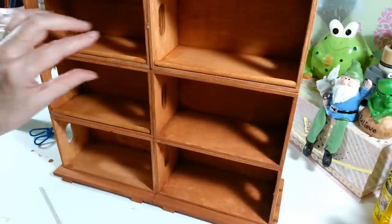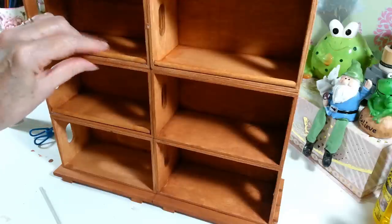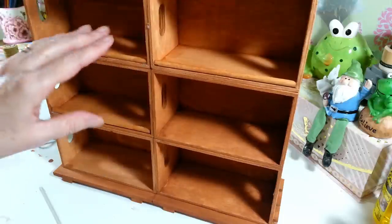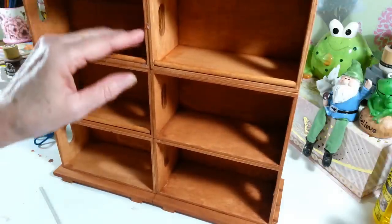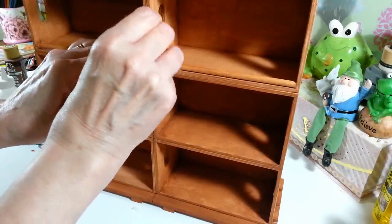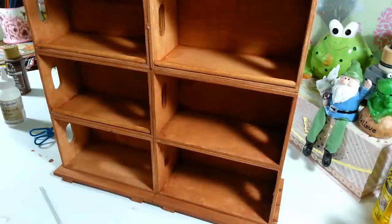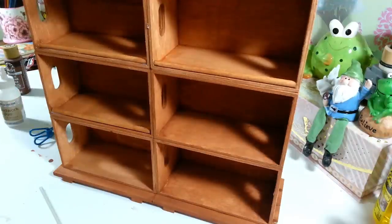Actually, I don't even think it's a dowel that's warped — I think it's actually part of the little crate itself, because all the dowels seem to lay fine in all the other boxes, just not this one. That is pretty much it for putting this together. I'm going to let this dry and take it outside to give it one or two coats — probably two — of the clear glaze, and then I'm going to fill it up with my paint and show you guys how it turned out.